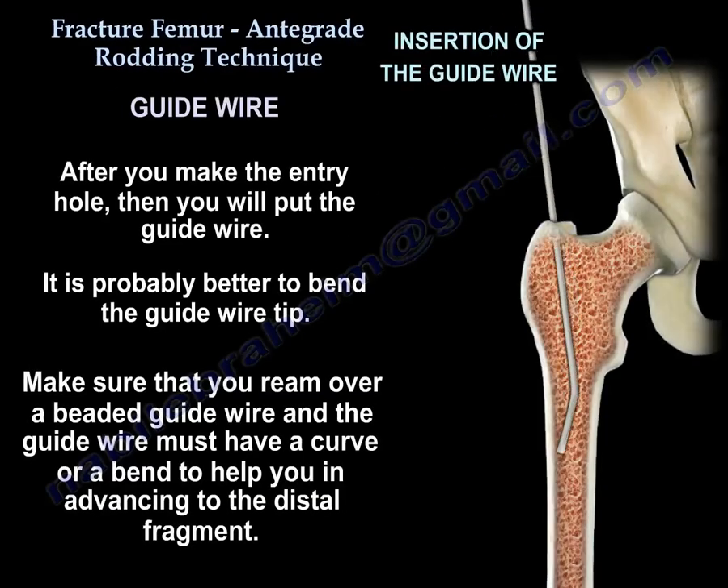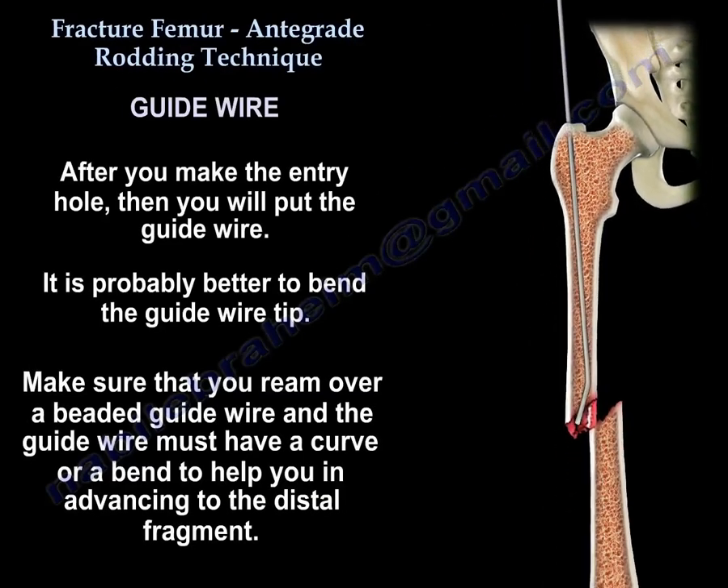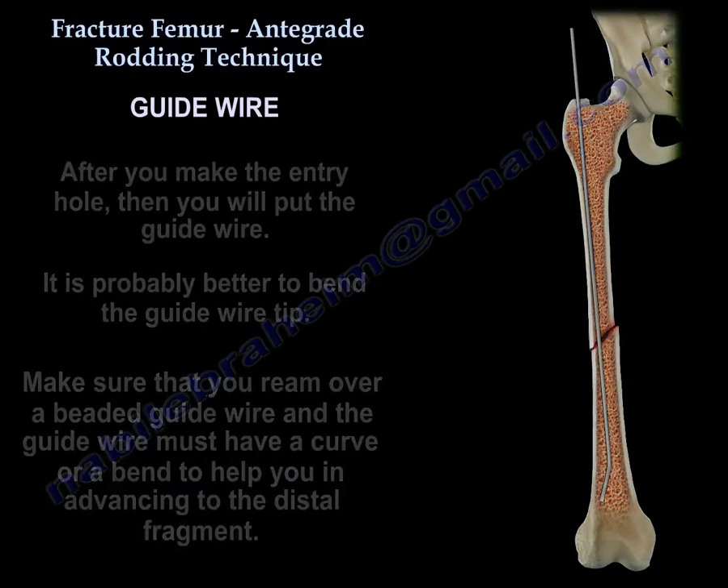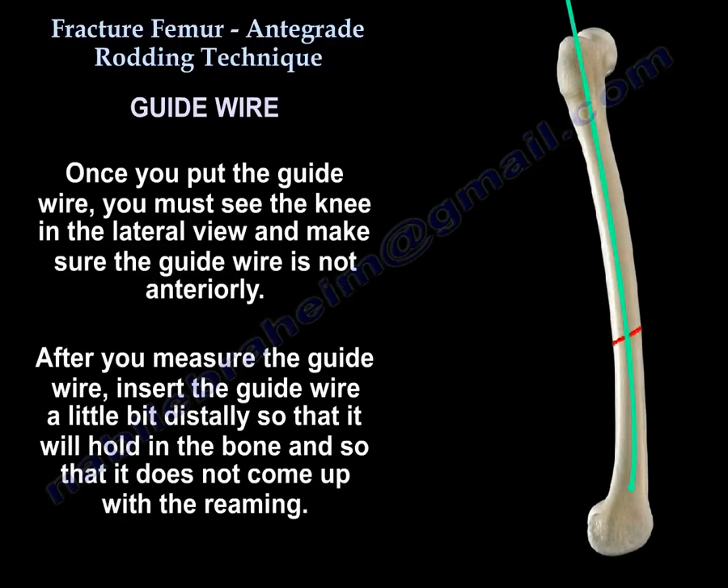After you make the entry hole, you will put the guide wire. It's probably better to bend the guide wire. Make sure you ream over a beaded guide wire, and the guide wire must have a curve to help you in advancing to the distal fragment. Once you put the guide wire, you must see the knee in the lateral view and make sure the guide wire is not anterior. After you measure the guide wire, insert it a little bit distally so it will hold in the bone and doesn't come up with the reaming.